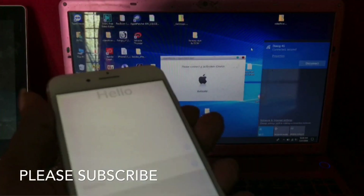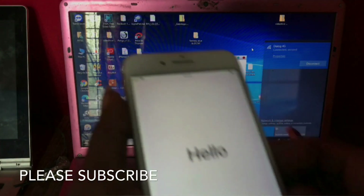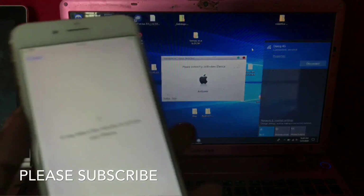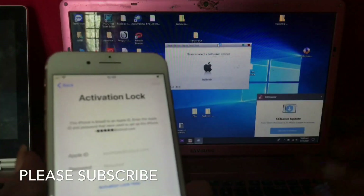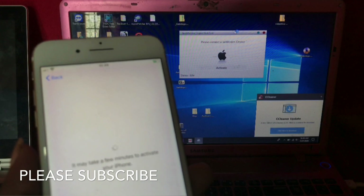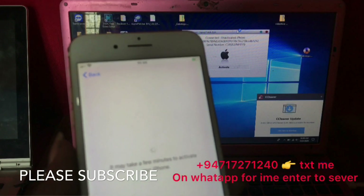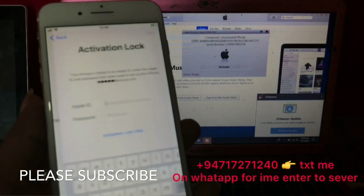Now inside the data, we are going to English. This is a Sri Lankan phone. Click manual, continue. It's asking for Apple ID. Please connect the jailbreak program. Now click inside the USB cable — now it's detecting. Click back. Now it's connecting, please wait, reading info. Okay, connected device — unactivated phone. Now click activate.